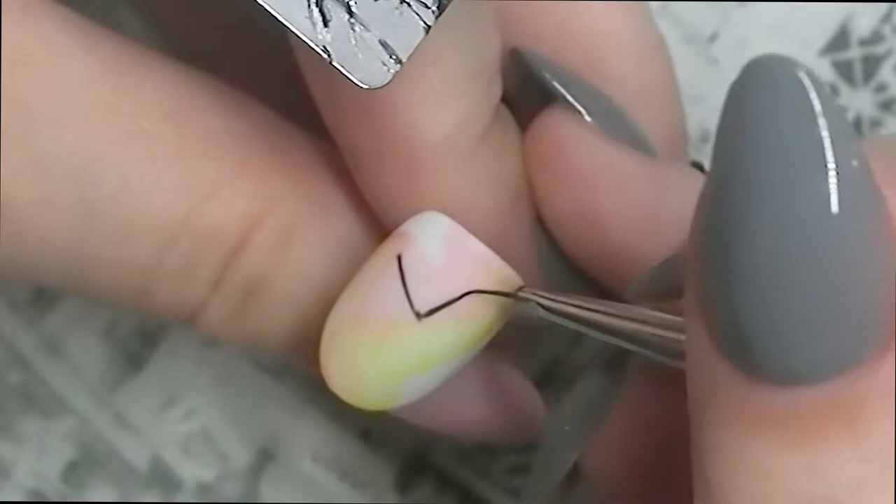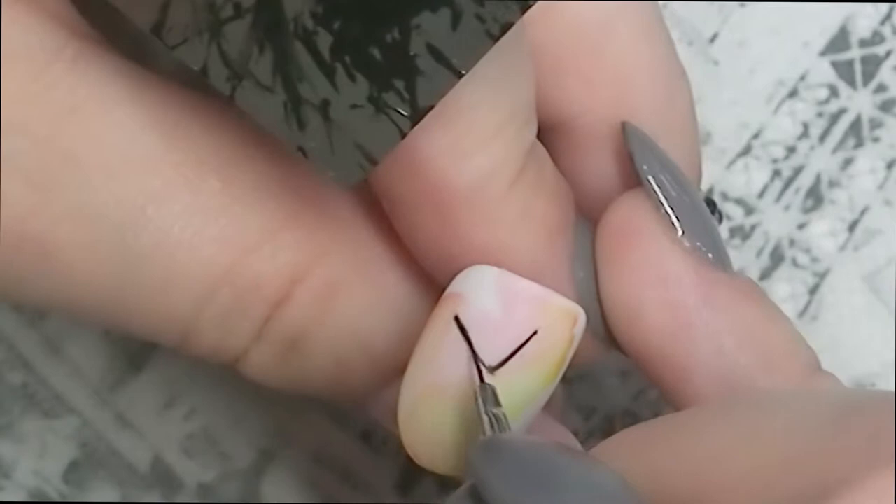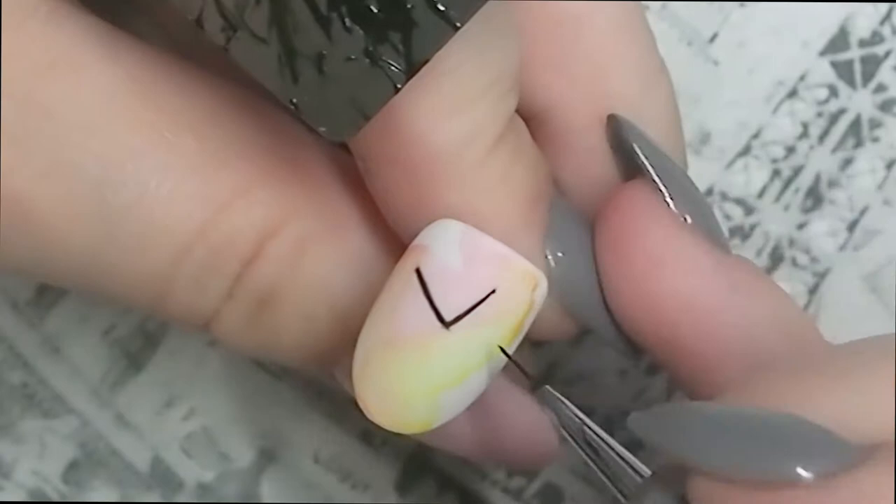After it dried, I applied a layer of matte top coat just to protect the background from the gel polish, in case I make a mistake and want to wipe the design — so I don't have to worry about the background.